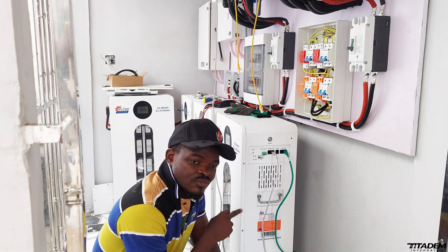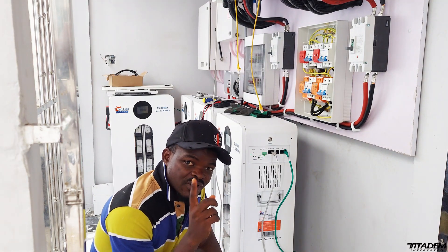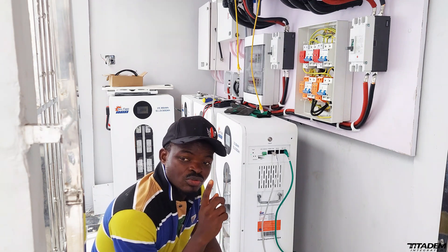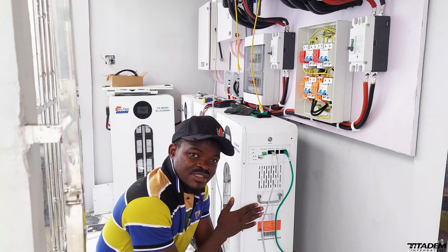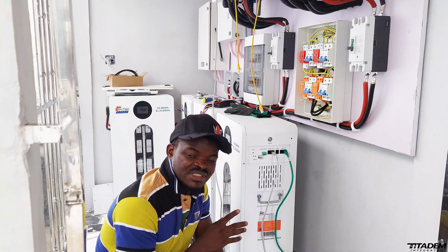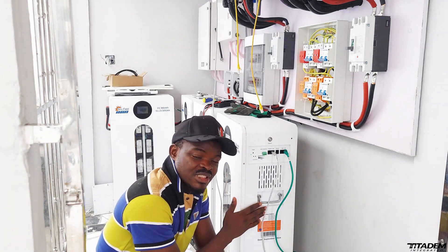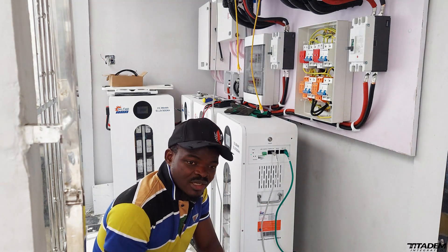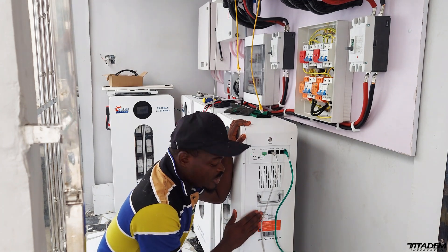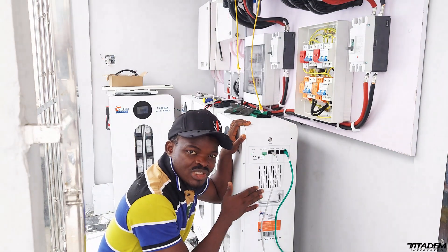If you are not charging the battery to 58.4, the battery is not at 100%. The fastest way to kill your lithium battery is when you are not charging it to 100%. There are people who say don't charge it to 100%, let your battery stay at 85%. The cells will not equalize if you are charging to 80% or 85%. The way to make this battery last longer, for the cells to last longer, is for it to be fully charged to 100%.